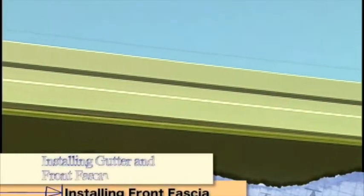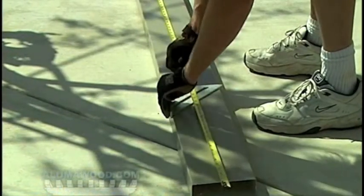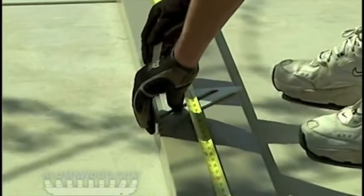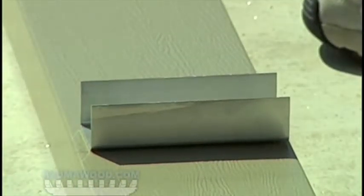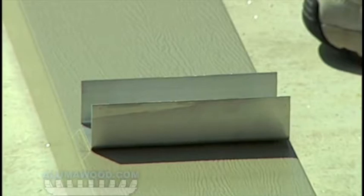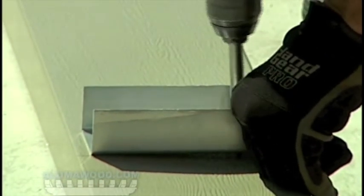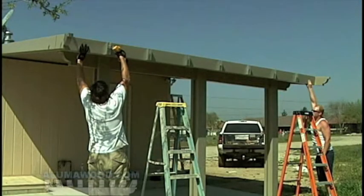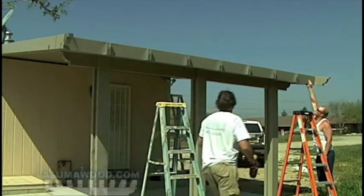Measure between the two side fascias and cut the front fascia to this dimension. Lay out for the rafter tails on the front fascia, approximately 24 inches on center. Adjust as necessary to make all the spaces equal. Pre-drill the 2x6 rafter hanger with three quarter inch holes. Fasten to the front of the fascia with two number 10 sheet metal screws in the top and bottom holes. Do not use the center hole yet. Set the front fascia in place and use number 10 by 2 inch screws through the center hole into the front gutter.